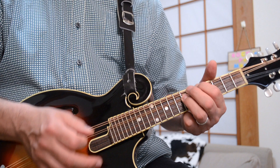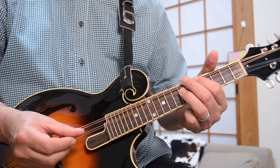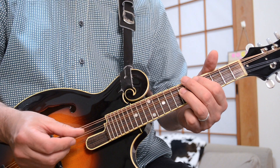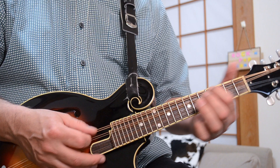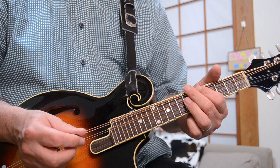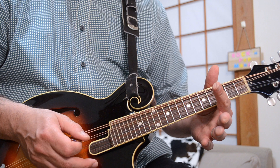I'm hitting the C note, which is the fifth fret of the G string, and then catching the seventh fret of the D string with my ring finger, then down to that open G string. So slowly that's the first part of it — just those two notes sliding in, and then those two notes again, but you've got to slide into each one.